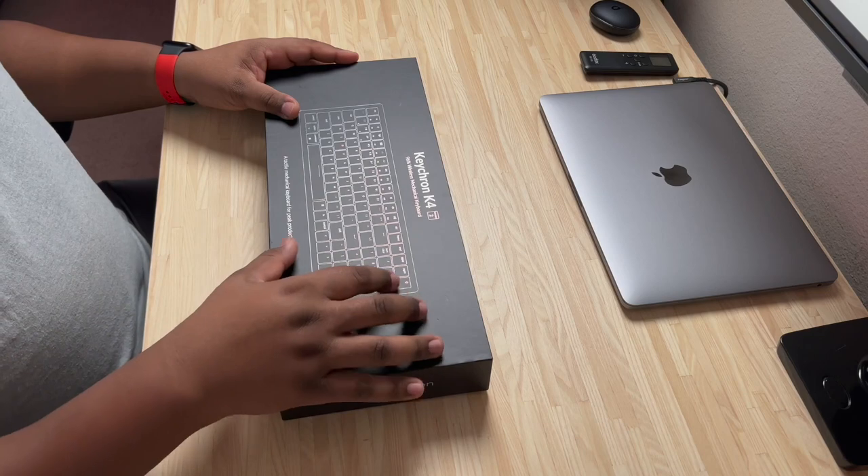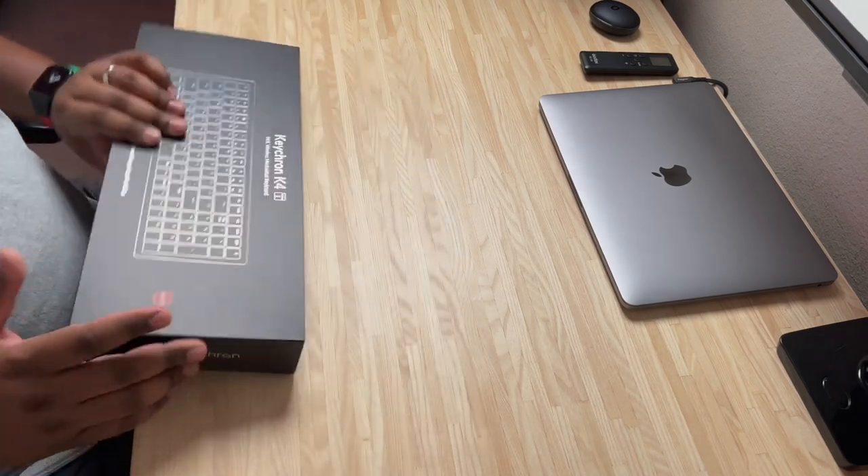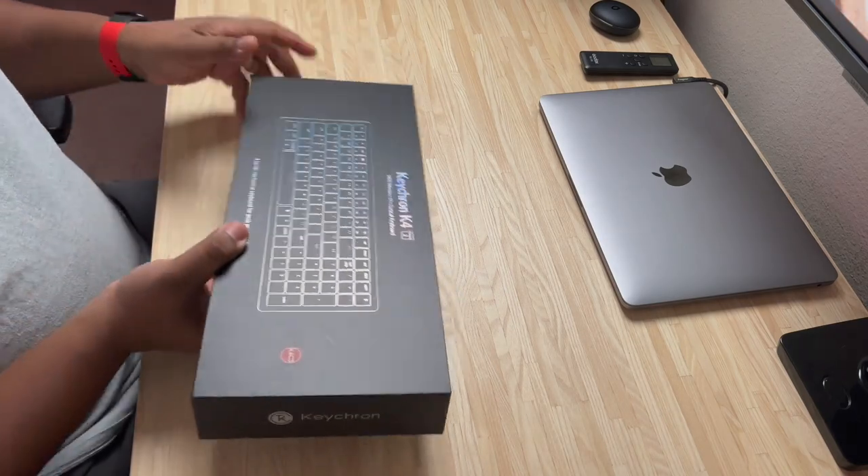I've been really wanting to get back into working on my desk setup and do things a little differently. One of the things I really wanted to focus on was a good keyboard. I've used the Logitech MX Keys for Mac as my current keyboard and I've never gone into the world of mechanical keyboards. So I decided to start the year off differently, gave myself a late Christmas gift, and picked up the Keychron K4 Version 2 keyboard. We're going to unbox this and give first impressions on what it feels like to have a mechanical keyboard.